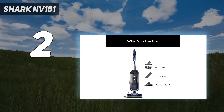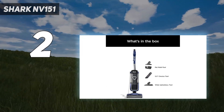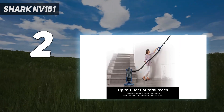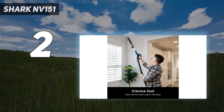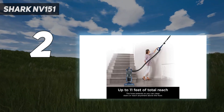The dustbin is easy to empty and is nearly identical in size to the Shark Navigator Lift-Away Deluxe, but this vacuum manages to weigh nearly 3 pounds less, making it a more lightweight option. An extension hose also provides almost 11 feet of reach and makes it easy to clean drapes, stairs, or cobwebs without lugging the entire unit with you.